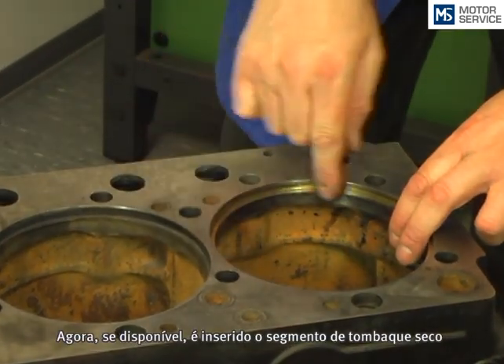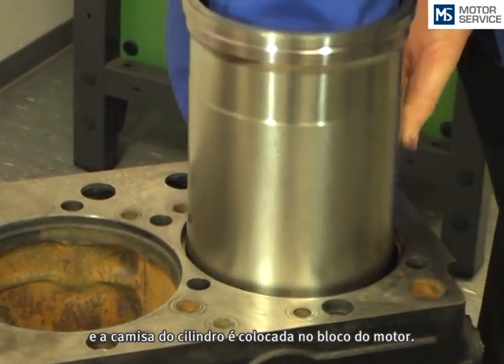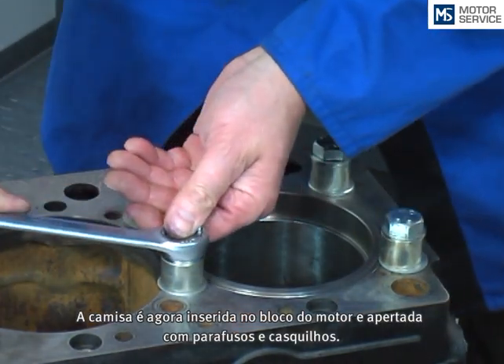Now, if applied, the tombback ring will be inserted dry and the liner will be fitted into the engine block. The cylinder liner is then tightened with screws and sleeves.